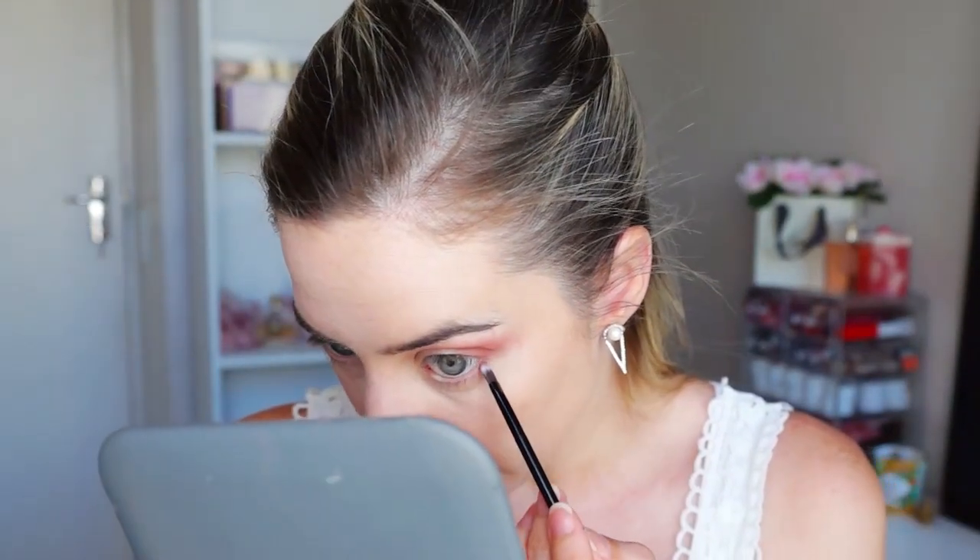I'm just blending it into the lid there. So just doing very natural makeup today, nothing outrageous. This palette is definitely for someone for, like, an everyday palette. I'm literally just going to take this little brush that I've got in there, take that brown, and just do the bottom of my lash line and smoke it out a bit. This little brush is not too bad, actually.